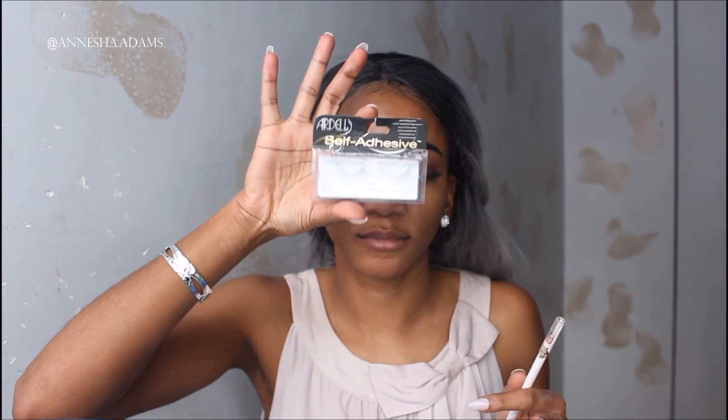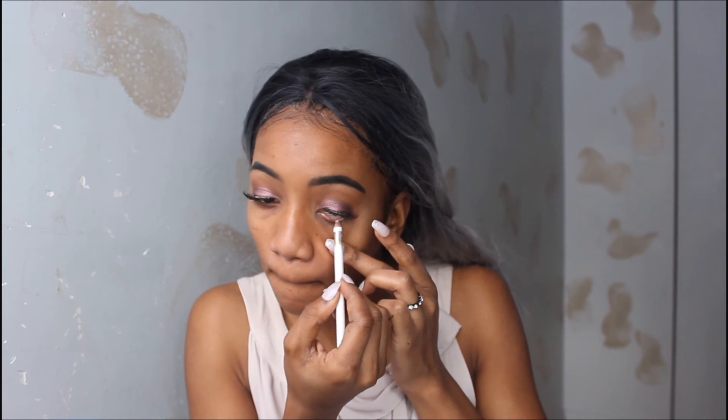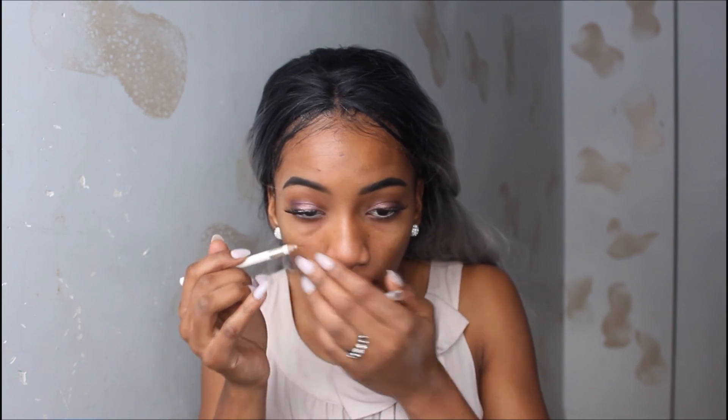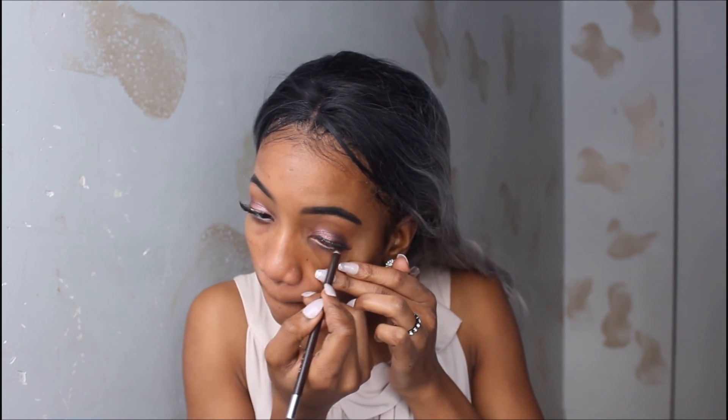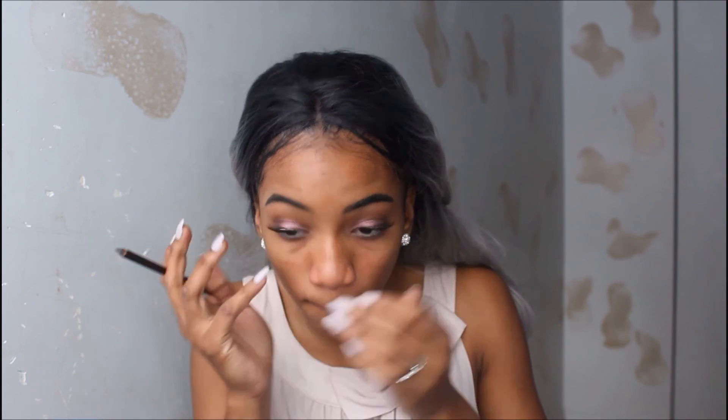I just went in and put on my eyelashes. Then I'm going to go in with a white eyeliner pencil because I felt like I wanted to do that. My eyelashes are Ardell 1055 — they were self-adhesive. I didn't like how the white looked so I went in with the brown eyeliner just to tone down the white, and it looks much better.